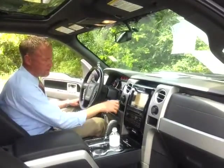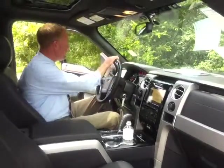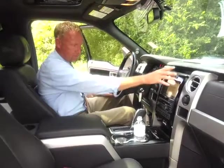It's got the 3.73 locking rear axle — you can just pull that out. You've got four-high, four-low range. You've got the awesome match on all the door plates, steering wheel in black with the surround. 6-speed automatic. It's got the full Sony audio package.